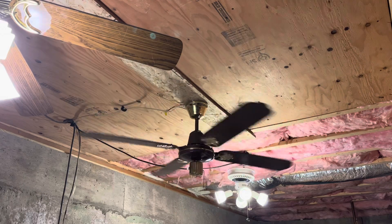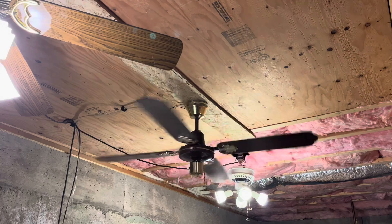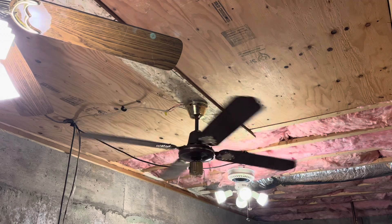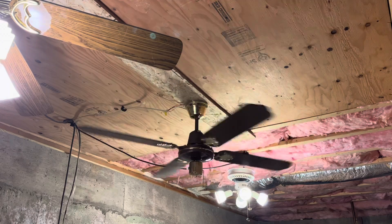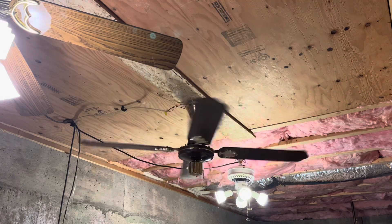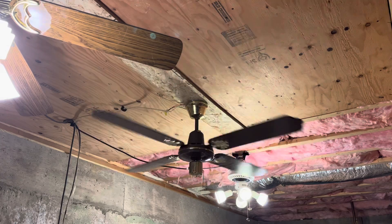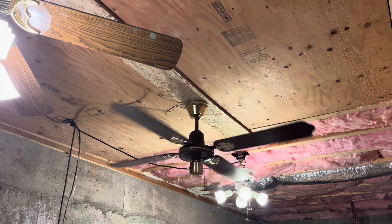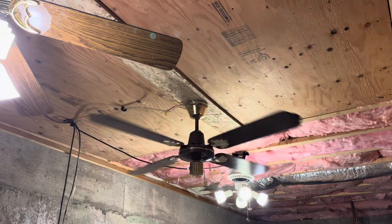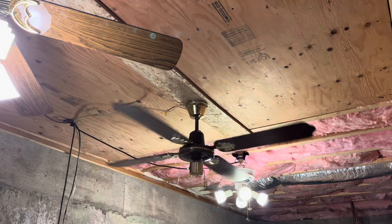I'm pretty sure these were only sold in brown and brass — the 52-inch ones — but the 36-inch ones were sold in brown and brass and white and brass. To be honest, I don't know where the Lagunas were sold, so that's one thing I don't know. I like the 52-inch ones way better than all of them because they have a very ornate design, and I just like them a lot better.